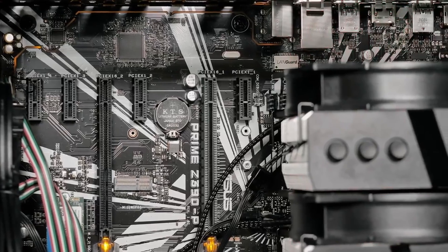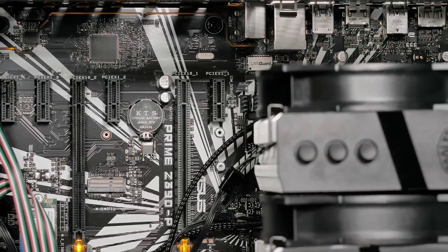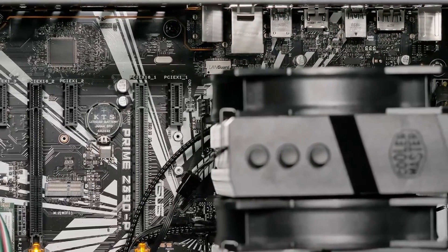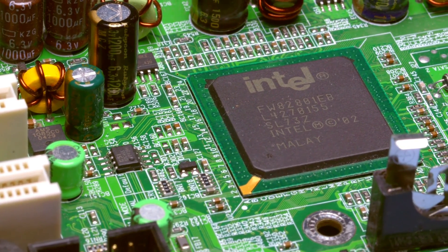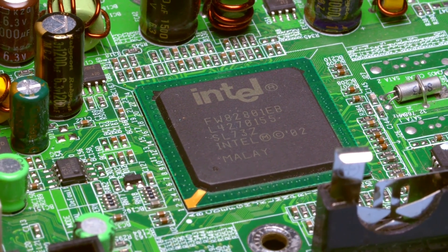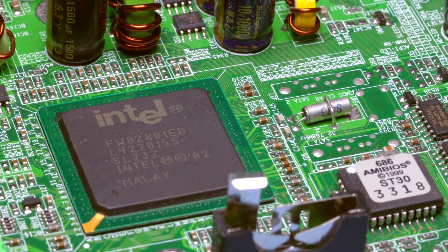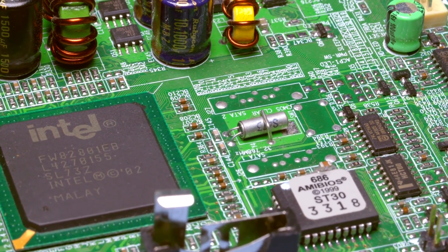Any of these Z790 motherboards would make a worthy foundation for a high-end build with the Core i9-14900KS. They all have robust power delivery, support for fast DDR5 memory, advanced cooling solutions, and plenty of connectivity. If you want to push things to the limit through overclocking, focus on the ASUS ROG options with their pre-installed water cooling and dedicated OC controls. For lots of innovative features, consider the MSI MEG. The Strix provides great quality and specs at a more reasonable price. Choose based on your priorities and you'll have a powerful platform to unleash the capabilities of the i9-14900KS.